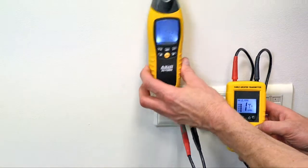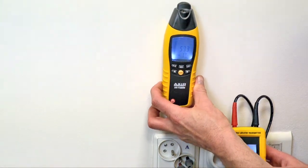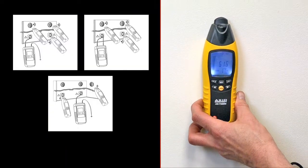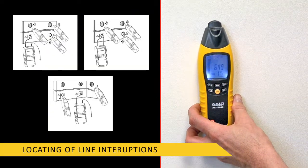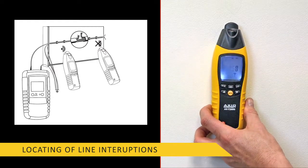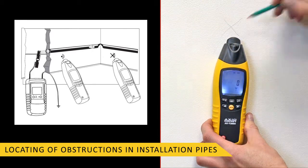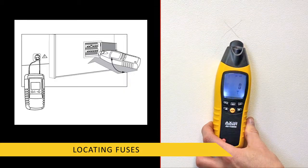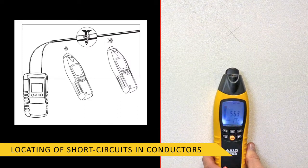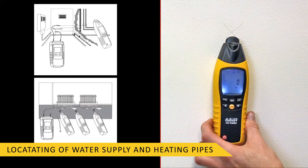Thanks to a high-frequency signal generated by the transmitter, it is possible to: locate and follow a single cable, locate and follow home installations, locate breaks in insulated cables, perform single-ended measurement, locate obstacles in installation pipes, locate fuses, locate short circuits in cables, locate water supply and heating pipes, and locate underground cables.